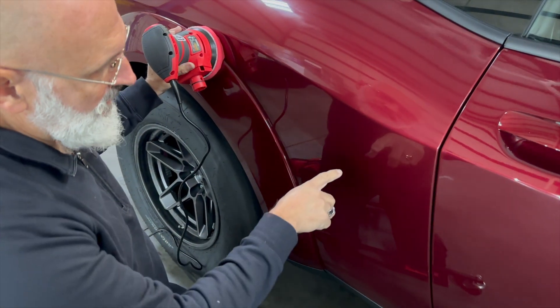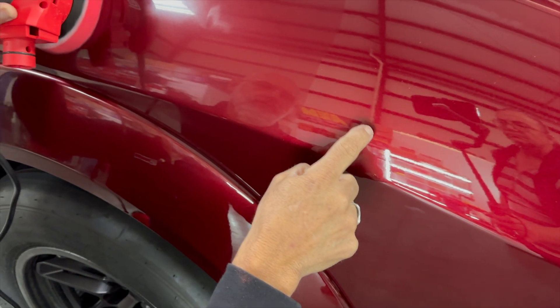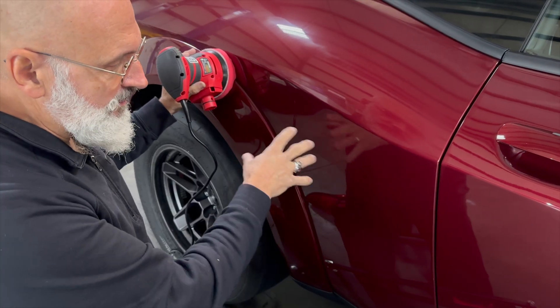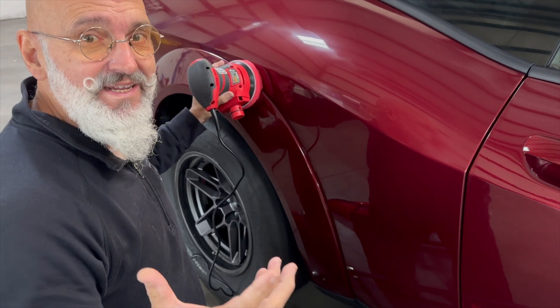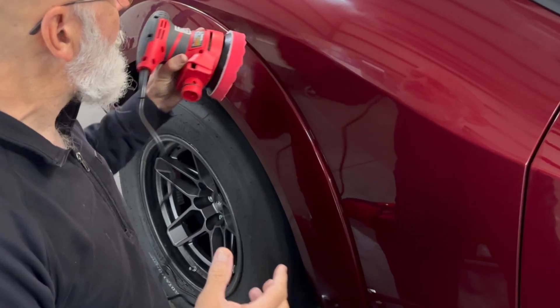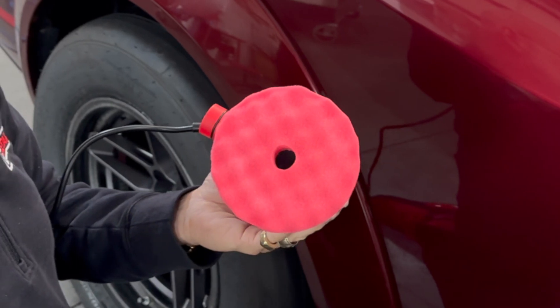One thing that's important to note is we don't need to be applying polish to the pad as it's still leaving a trail. So if it's still leaving the surface damp and you can see where the polish is being deposited, you don't need to apply more polish to your pad. When we're done, the pad should be basically like new and almost dry.